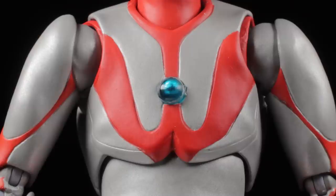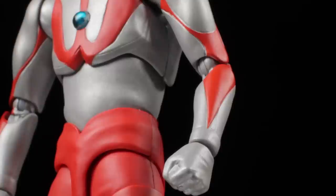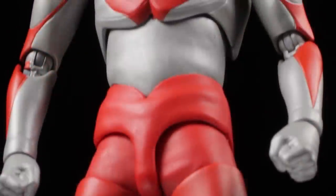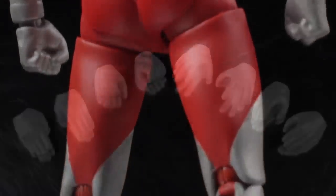Moving down, we have the chest with a toned sculpt. In the center of the chest we have our translucent blue color timer. If we look closely at the chest, we can see some very subtle folds in the suit. The shoulders and arms have a nice slender-toned sculpt, and the fists have a very nice glove-like sculpt. The rest of Ultraman's body has a slender-toned sculpt with his signature Type A color pattern consisting of red and dull metallic silver.